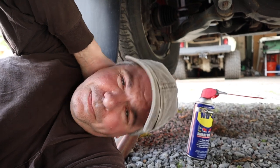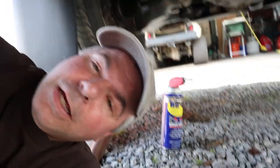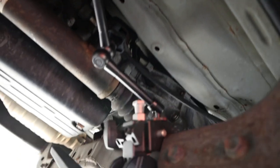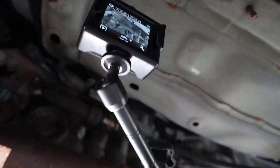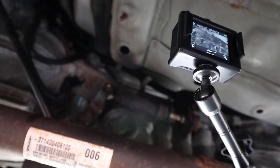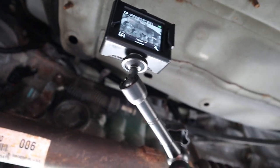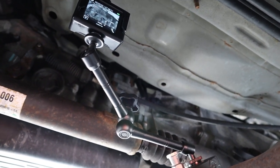I want to show you the little camera setup that I have under here. I've got this little arm and there's a little action camera, and that's going to show you the mechanism, the shifter linkage, when I move the shifter from inside. A little BTS — behind the scenes.